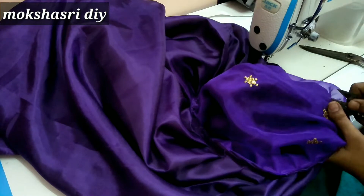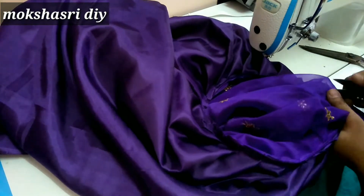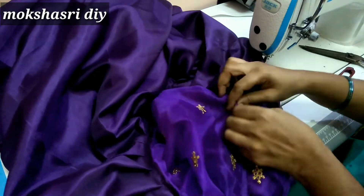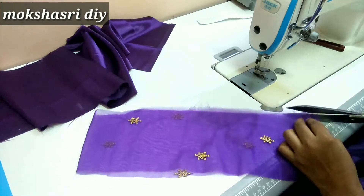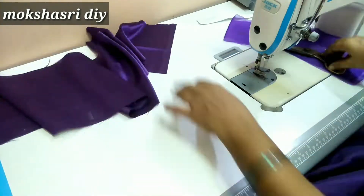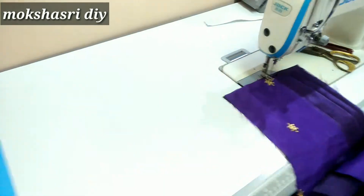Now we will open the stitches. We will open the long stitch. We will open the stitches. We will join the belt. We will cut the belt and join the lining.